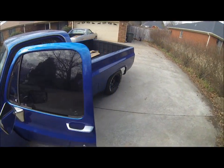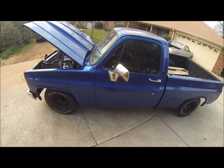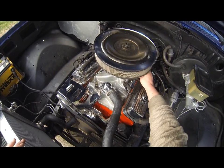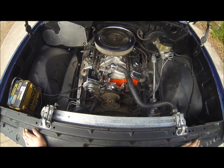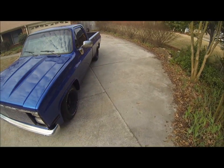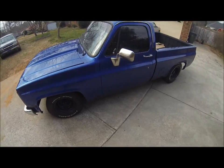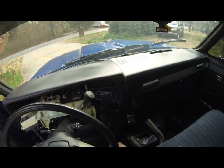Alright, let's go ahead and crank it up. It's a straight open header right now so it's not going to be the best sound, but you can see it's running. That's it for now — figured we'd go ahead and take this thing for a test drive.